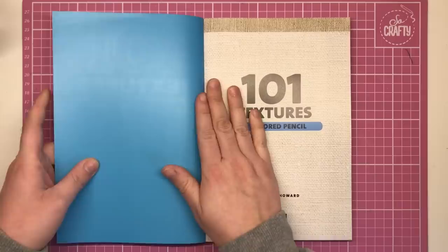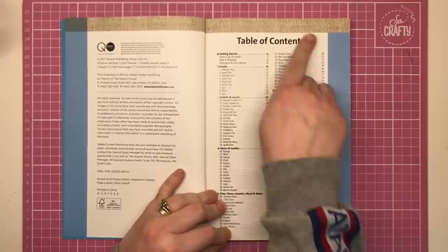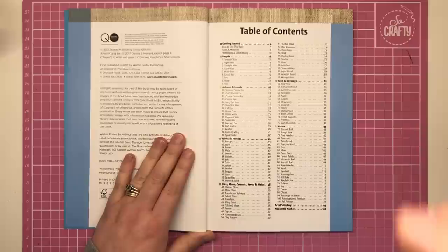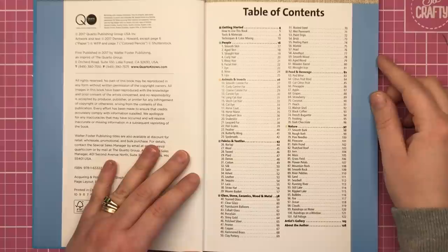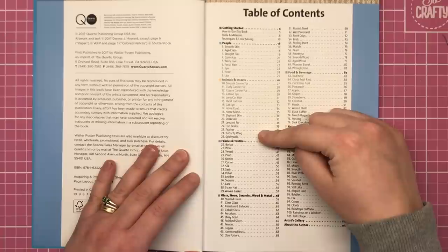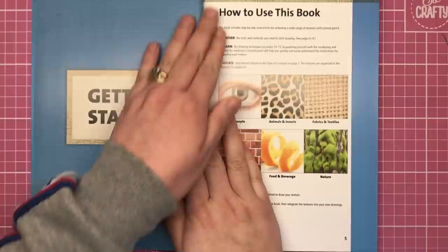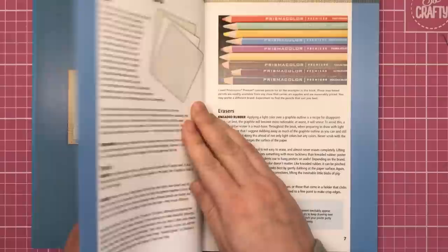I'm not going to show every single page since that would give away the tips and tricks, but here's the table of contents. You can pause the video to have a good look. There are categories including how to use the book, tools and techniques, people, animals and insects, fabrics and textiles, glass, stone, ceramics, wood and metal, food and beverages, and nature.